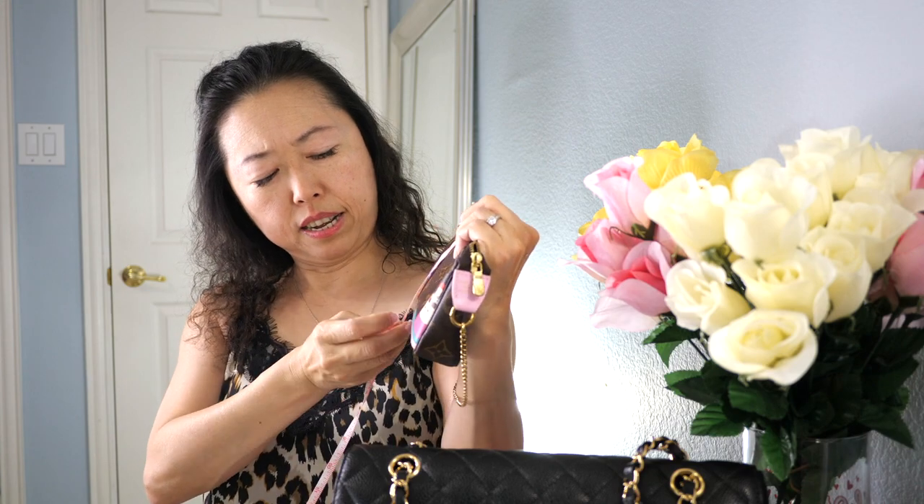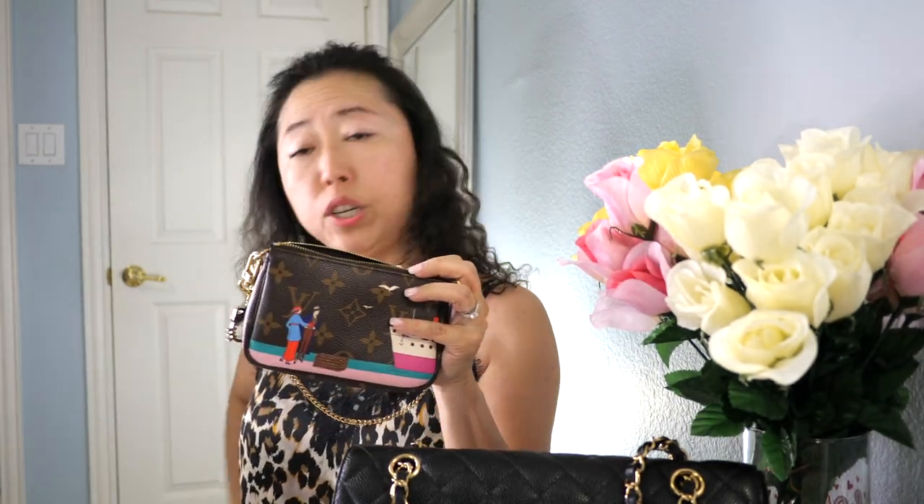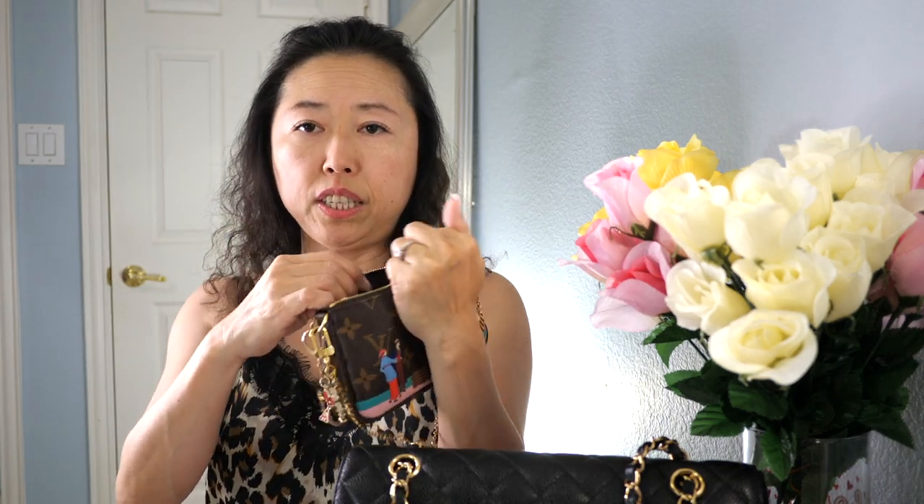You can replace the chain with a longer one to wear the pochette as a crossbody pouch. With the wallet you can't do that, but I'll show you a trick to wear it as a little pouch at the end of the video. The mini pochette measures six inches wide and about 3.75 to 3.9 inches tall, so it's a little bit shorter than the wallet. The pochette's width is 1.25 inches at the widest on the bottom, and it has more flexibility since it's not structured.